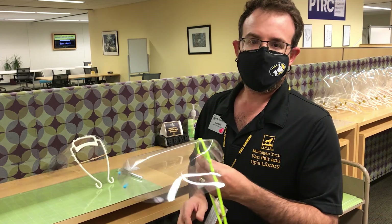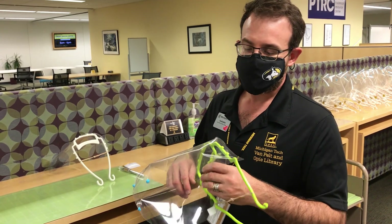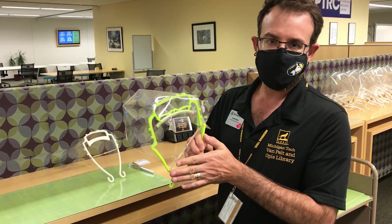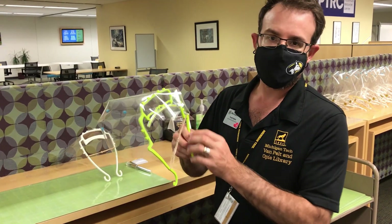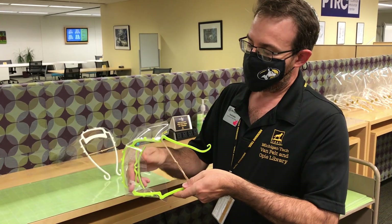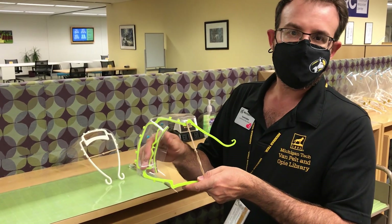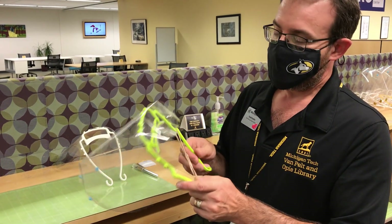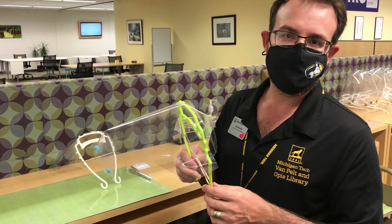Based on feedback from faculty users, we made several other modifications. We broadened the fit and also created contours to better fit the head. We added a piece of vinyl to enhance the fit and comfort, allowing it to be worn for longer periods of time.